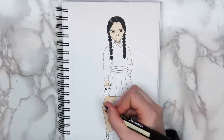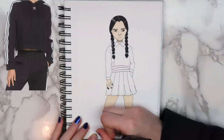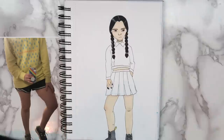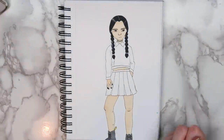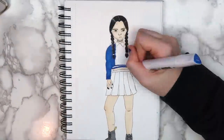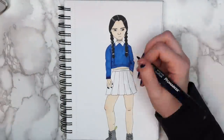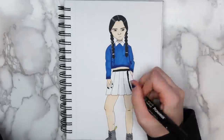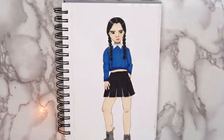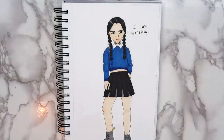For the sweatshirt, I referenced a picture from the Adidas website, but in that picture it didn't show the girl's legs, so I took a picture of my own legs to use as a reference. I didn't use any references for the skirt or the boots — I just drew them from my mind. To finish off the page, I wrote the words 'I am smiling,' because that honestly just perfectly describes Wednesday Addams.